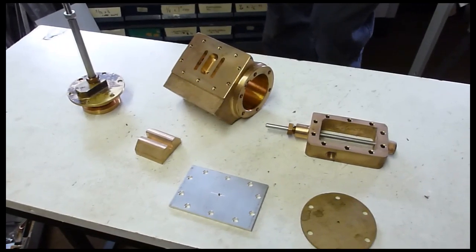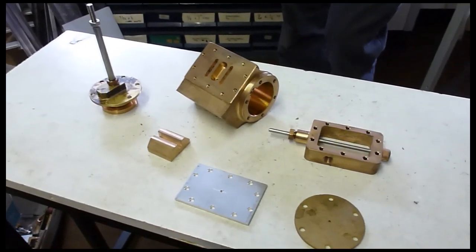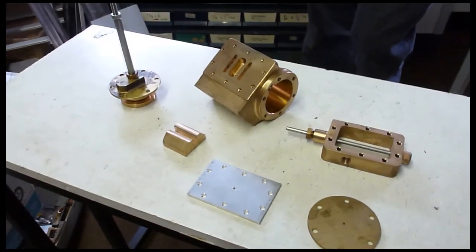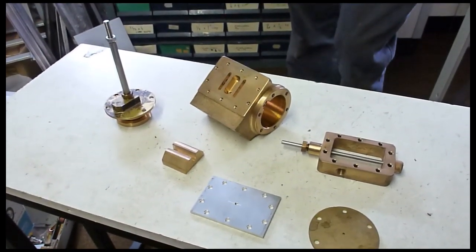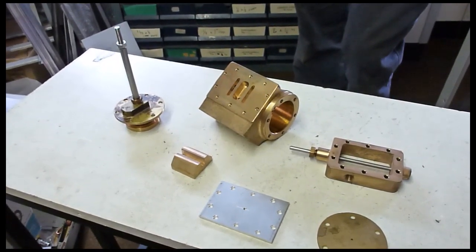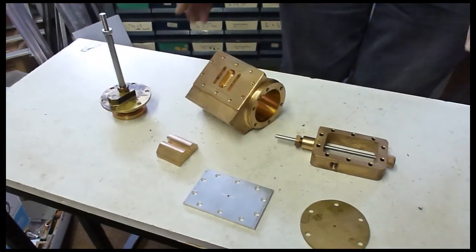This is going to be a valve setting video. We often get asked how to set valves on locomotives, so we thought we would try to put this video together — start by showing you some parts, explaining what things do, and hopefully set some valves for you.